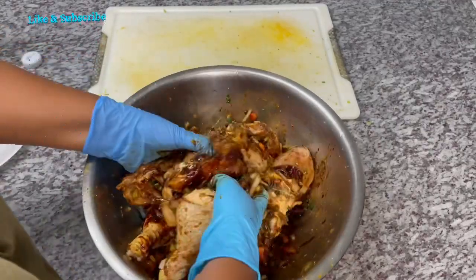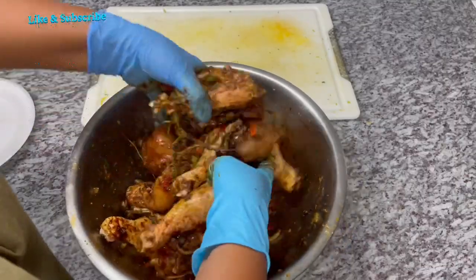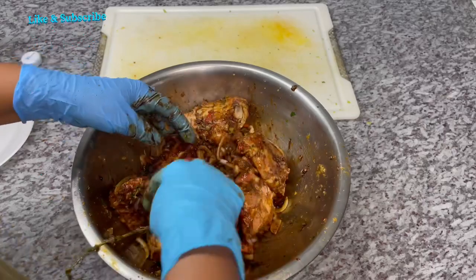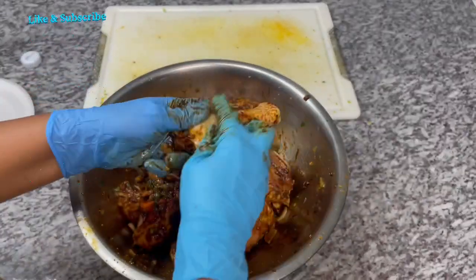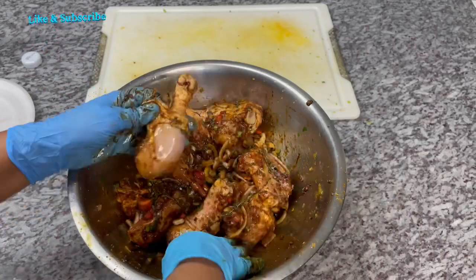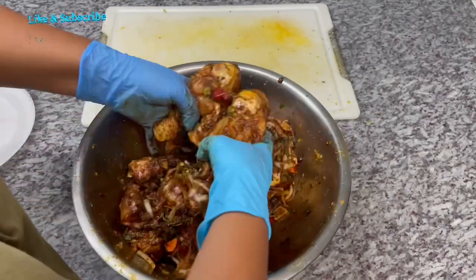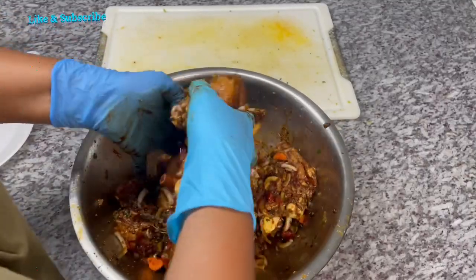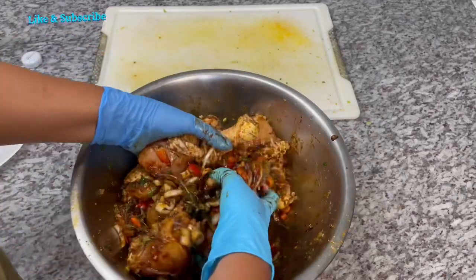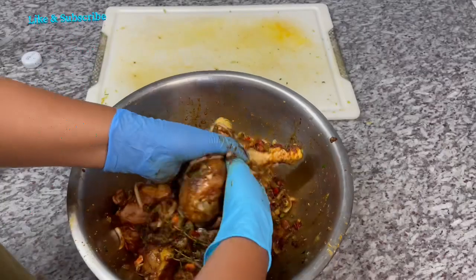This is all toward your preference for color too. I'll add in the description box how much cassreep I use — you can add less or more depending on the color you want. You can see I'm pulling back the skin to make sure everything is well seasoned underneath. I'm going to cover this up, let it marinate overnight or two to three hours, and then we'll proceed to the next step of finishing off our pot roast chicken.